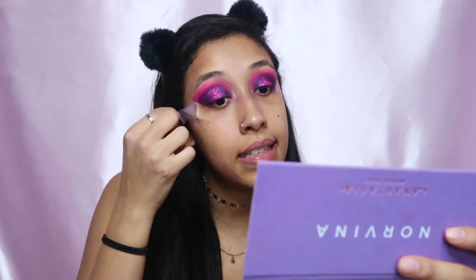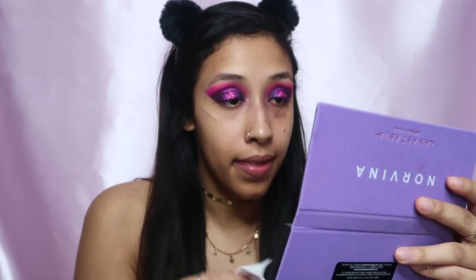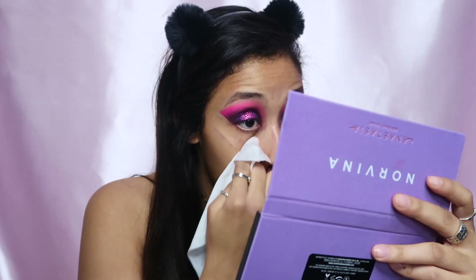Now that we're looking goth and a little bit emo, we're gonna take the tape off. Since I have hella fallout on my eyes, I'll take a makeup wipe and just wipe that off before we start with the foundation. I forgot — I bought myself some candy. Being single on Valentine's Day, this is what it consists of: chocolate and alcohol. I'm not mad at it though. Now we're gonna do the foundation.